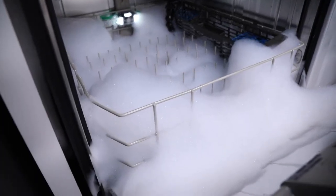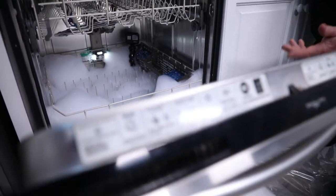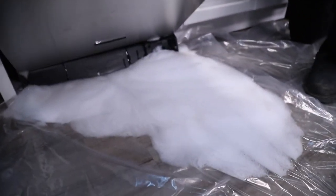One of the things you can do to help with that is to put in about half a cup of white vinegar and run it through with your cycle each time to help cut those suds and flush them out.